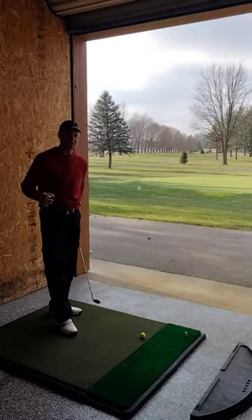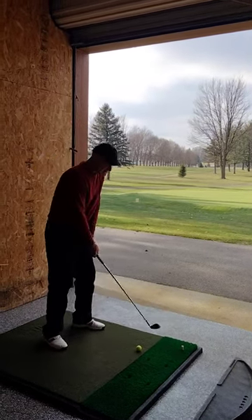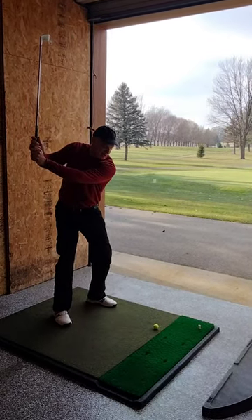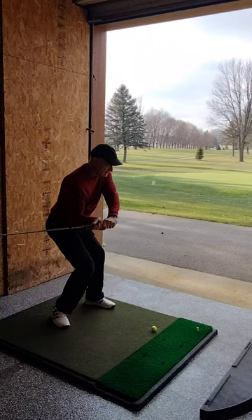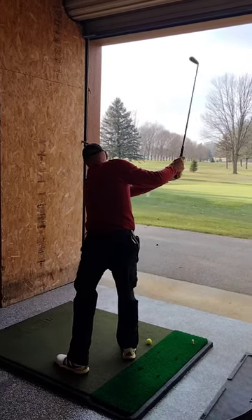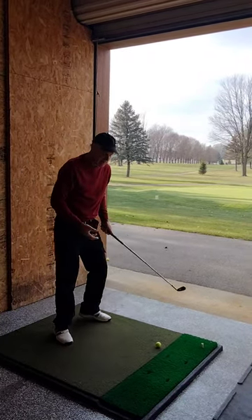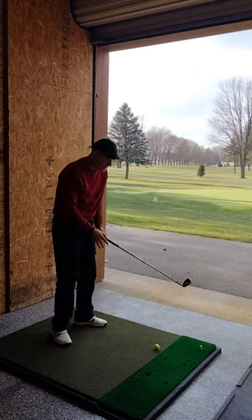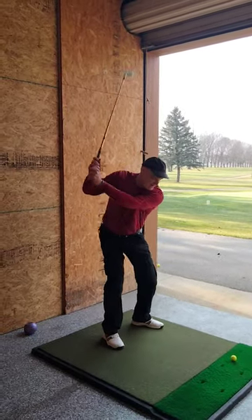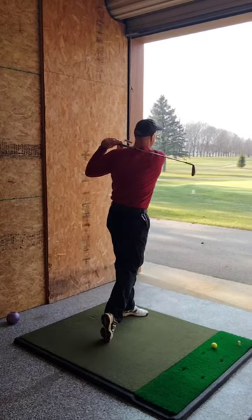In order for this to work, you have to understand there's a two-part system to the hip turn. The first part, after you get to the top and it's weightless, is to go into a squat in this fashion. That gets my hips to even. The second part is to come out of that twisted squat position and push up out of it, and that will get my hips turning the rest of the way. When I get to here I just push up, and that will complete my hip turn.